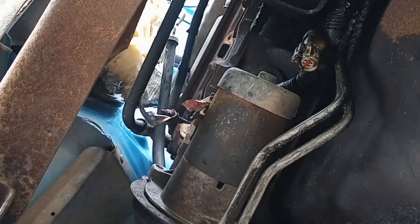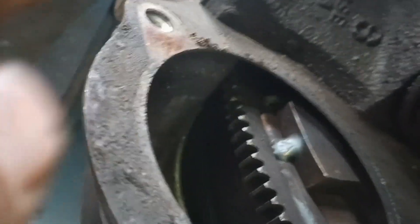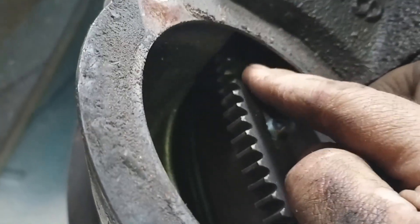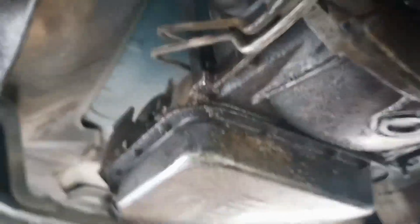Starter is out — works great for tight quarters. Look at that — there's a big old chunk right out of here, one of the teeth. That's not good. That's not good at all.